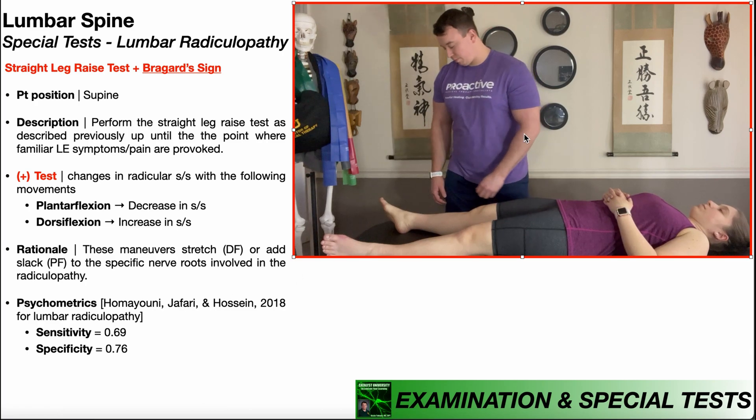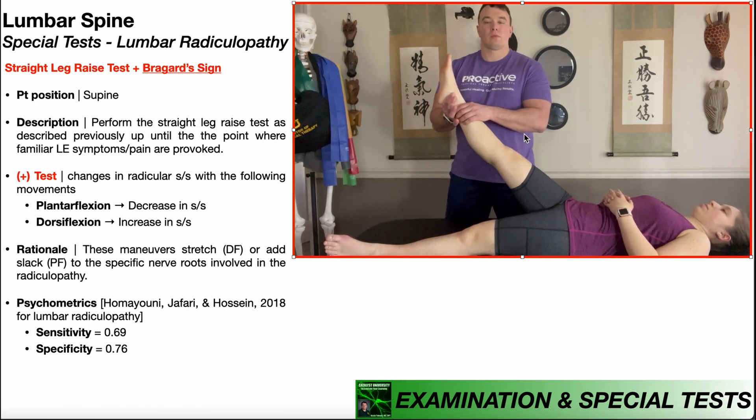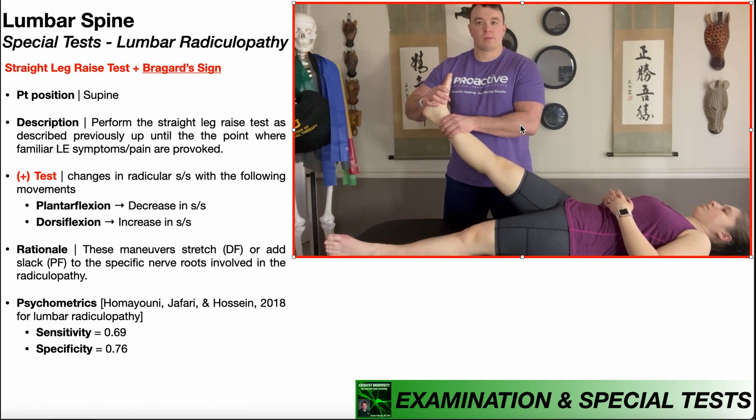Let's take one more look at this test. We begin by performing the straight leg raise test up until lower extremity radicular symptoms are provoked. From this position, I passively plantar flex her ankle, which puts slack on the nerve roots and should relieve radicular symptoms either partially or totally. Then I put her ankle back in resting position and lower the leg about five degrees to reduce symptoms. Finally, I passively dorsiflex her ankle, putting tension on the nerve roots, which should increase radicular symptoms — and if it does, she has a positive Braggard sign.